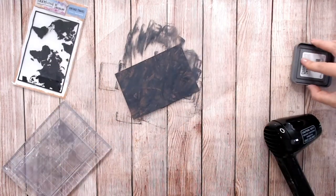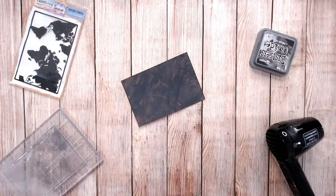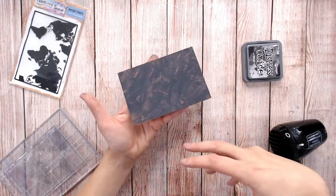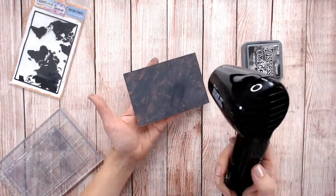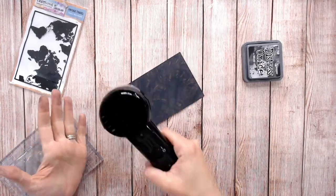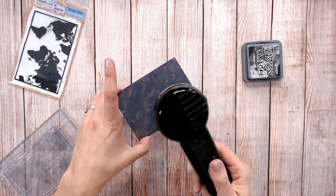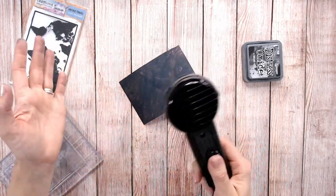This is not going to dry quickly on your cardstock — it would take hours and hours to even be touch dry. This is because it's a water-based ink and water does not dry quickly on resistant surfaces; it's not porous, it's not going to soak in the moisture. So I'm going to give it a very quick blast with a heat tool to take the initial top layer of dampness away and make it sticky. I want it to remain wet — I don't want to dry it completely.